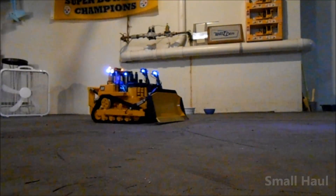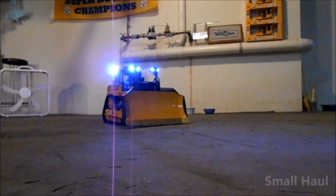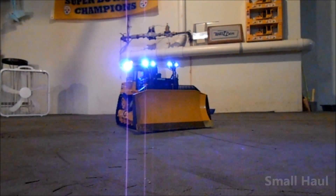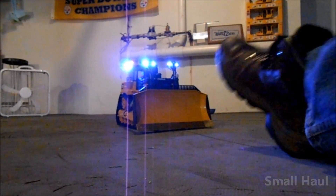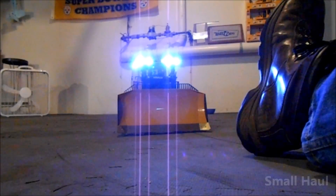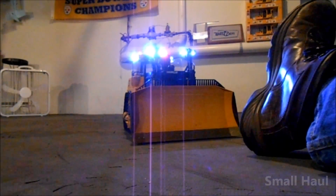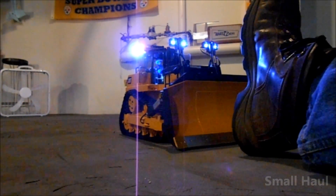You won't run out of power — I don't think you can even stop the tracks. I put my boot out here to show you the strength of the drive. The rubber floor means the tracks with their cleats have really good traction.